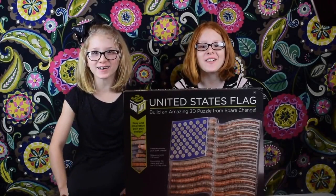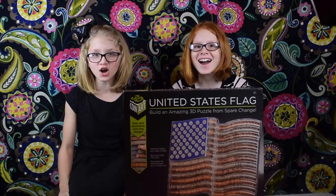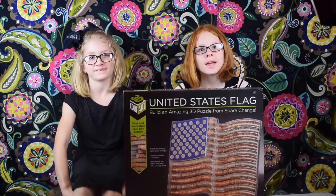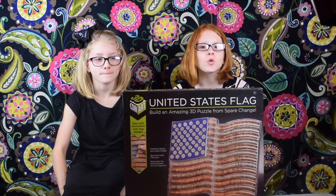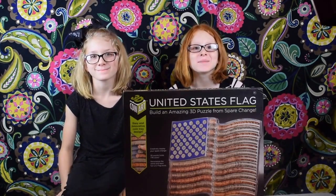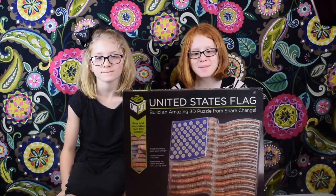Hey guys! Welcome back to Toy Printers! Today we are doing 3D coin art. Basically what that is, it's an American flag.